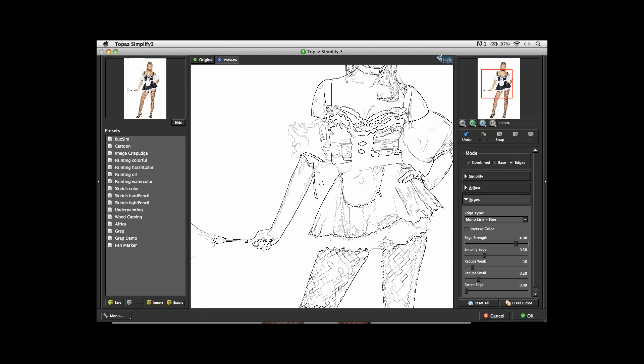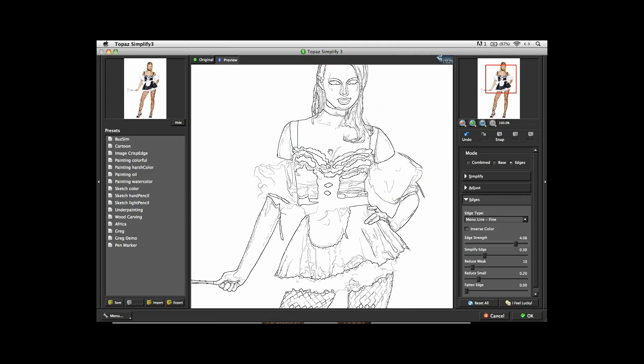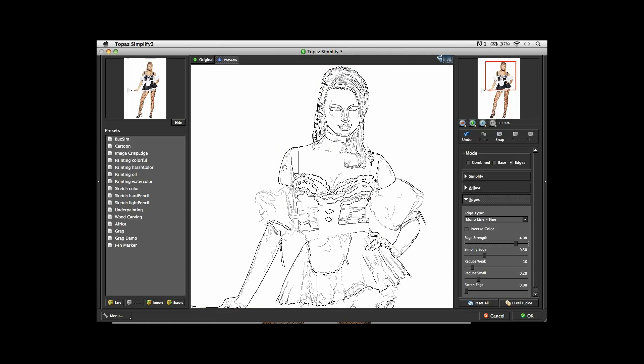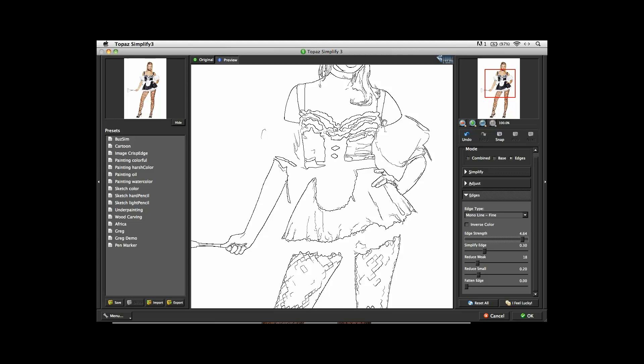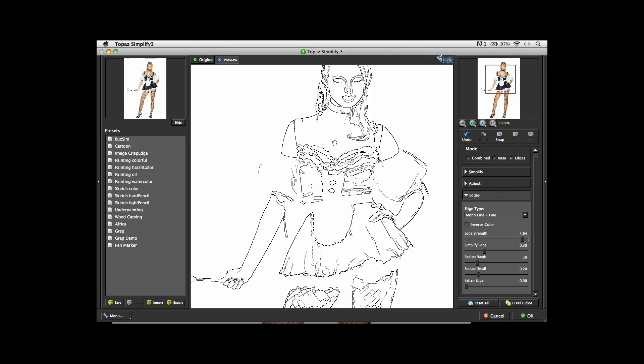For the first step, I'm going to try to get the lines that I really want and get rid of some of the more subtle ones. Topaz Simplify has a wonderful tool set to help you do that. I take the edge strength pretty far up, then I take the Reduce Weak and boost that up — immediately some of the unnecessary lines start to disappear. I want to get the edge strength up higher. The lines around the arms and the main features and details of her dress are really coming through. Once I'm satisfied with the basic lines, I hit OK.